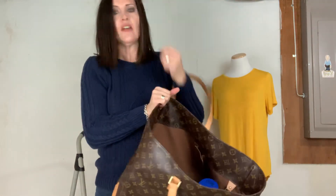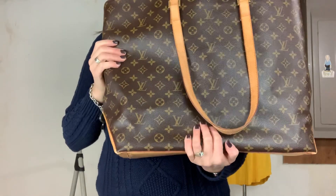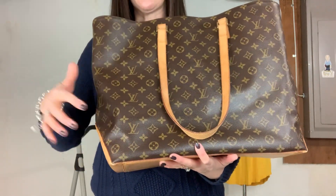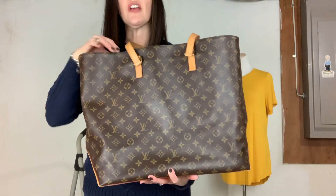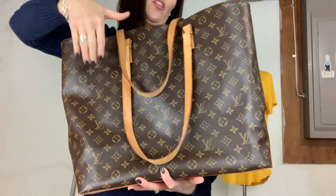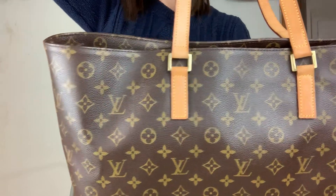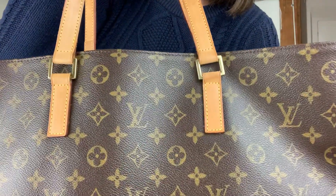It does have a D-ring inside, and it also has the brown canvas like what you see in the Speedy bags. One thing to note when you're trying to purchase one of these bags pre-loved — they're discontinued — always make sure the integrity of the corners is still pretty good because that's a very common area of wear. Also check the straps because this bag is so large you're tempted to load it up, which puts more stress on the straps. Make sure the tabs are nice and strong and not worn out.